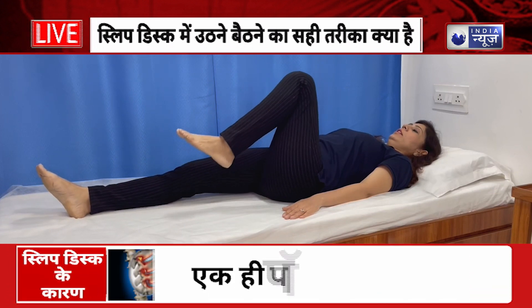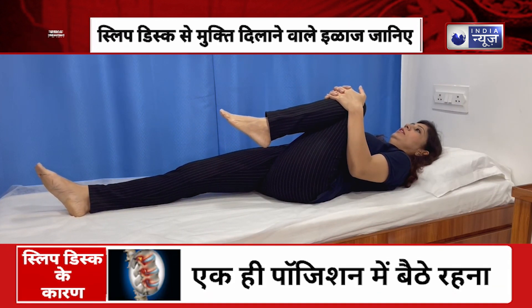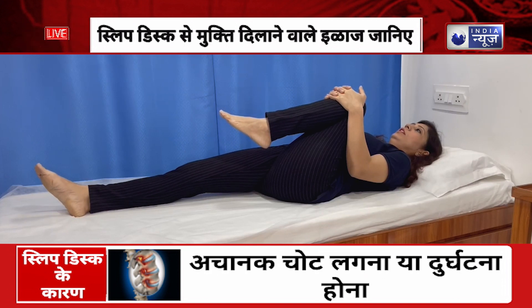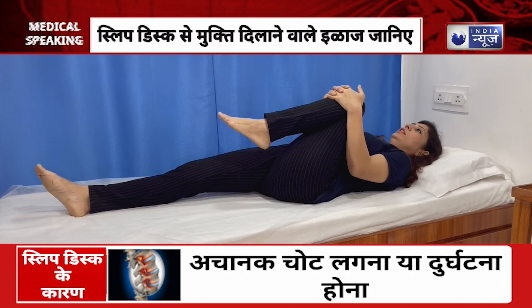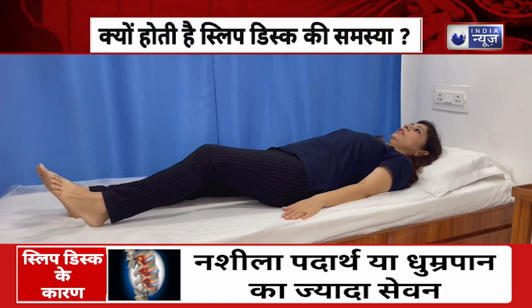Bend the leg and take the knee to the chest. Hold your hands and pull the knee to the chest. Hold for 15 seconds, then slowly release the leg and return the knee down.